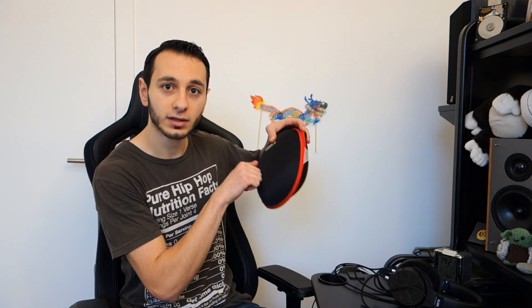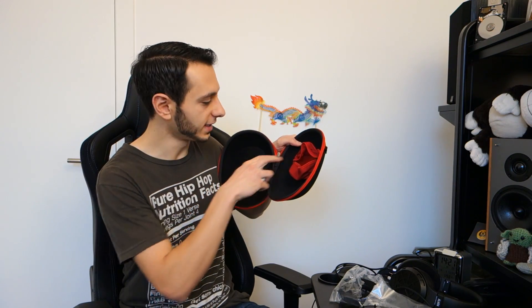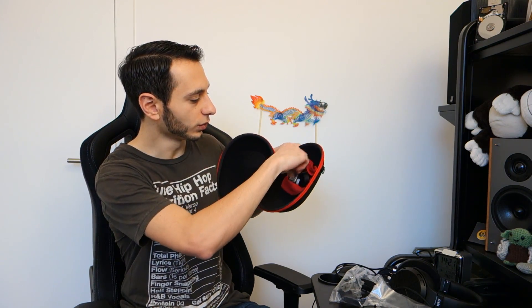Within the box you've got a nice little hard shell carrying case, and then you'll find extra pads which are included, a little strap which you can use to take on the go, and a quarter-inch jack. In terms of the case itself, it looks pretty nice and it's got a little plate so you can store the cable, adapters, or what have you.